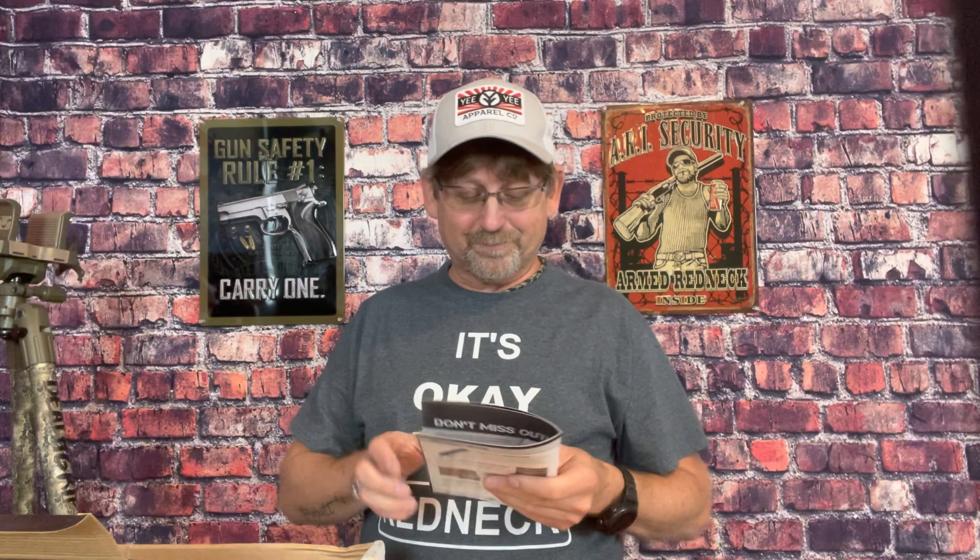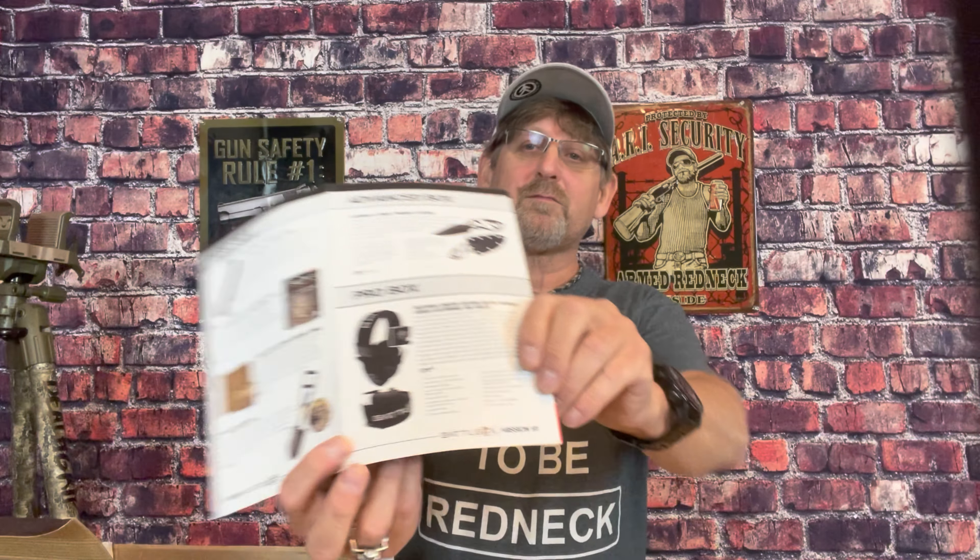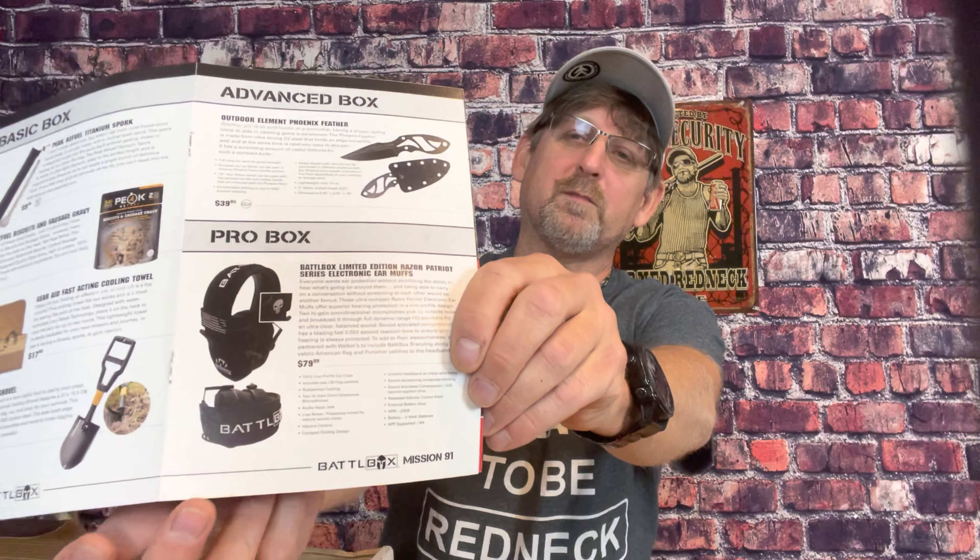If you'd have gotten the pro box, you would have gotten a Battle Box Limited Edition Razor Patriot Series electronic earmuffs — Walker's Razor electronic earmuffs for shooting, with 'Battle Box' across the band. That's listed at $80, though I have a pair of Razors myself and I don't think they cost quite that much.